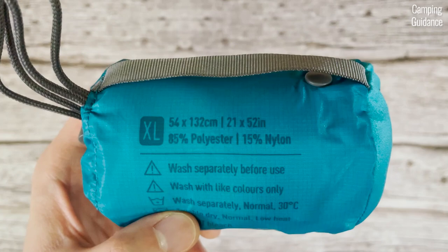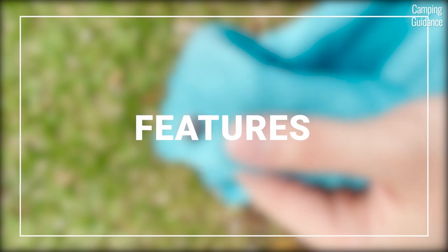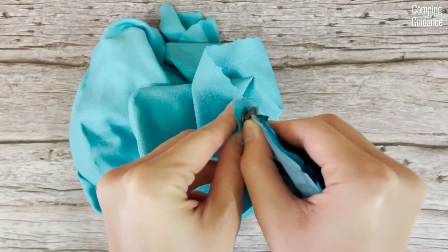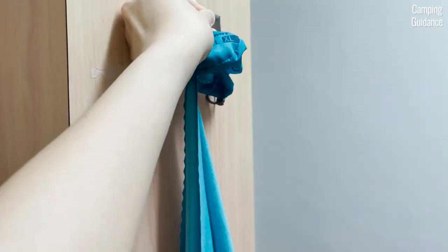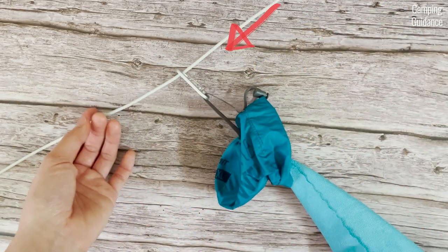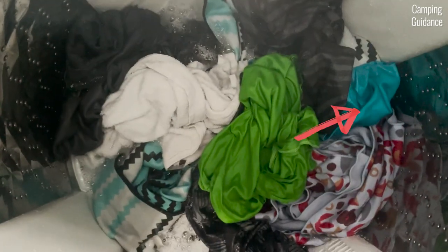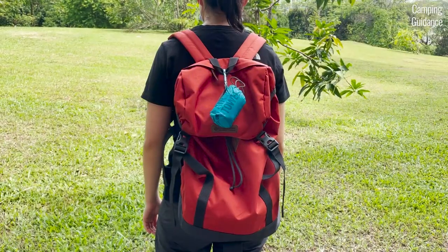The air light towel is made of 85% polyester and 15% nylon and is made in China. The Sea to Summit air light towel does not have a hanging loop, but it does come with a fastener that you can attach to a press stud on the inside of the storage pouch. You can use the storage pouch's hanging loop to hang your towel on a hook, though you'd need an extra carabiner for a clothesline or pack. It is also machine washable and can be tumbled dry on low heat.